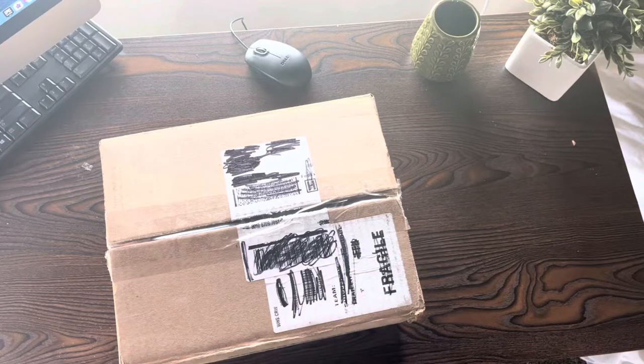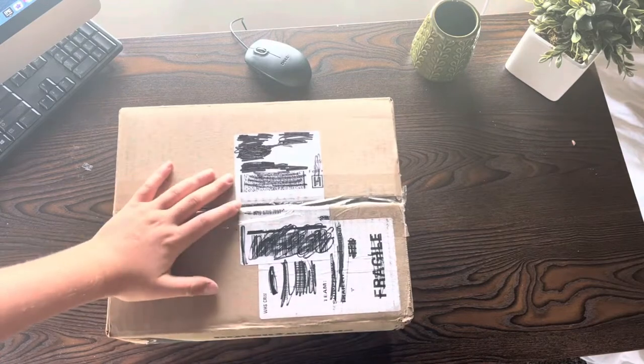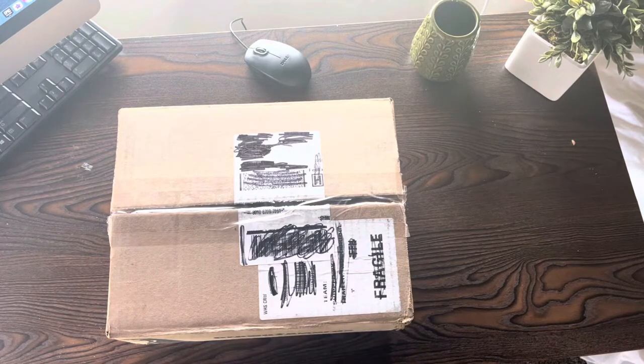What's going on guys, welcome back to another video. Today we have an unboxing video — right here in this box we have the trophies and medals for our world series. I'm gonna put a time lapse and we're gonna open this thing up.